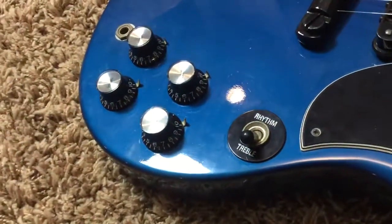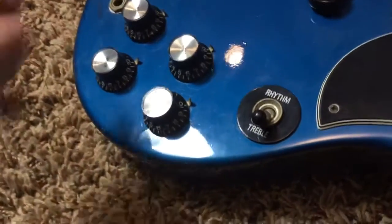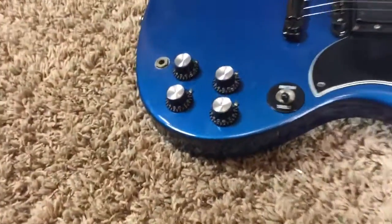Everything's stock on this one for the most part, except for things like the tuner buttons. The input jack is a little scratchy — I'd almost suggest replacing it if you're going to gig with the guitar, but for bedroom playing it's just fine.